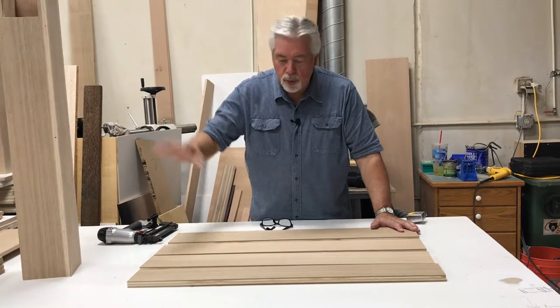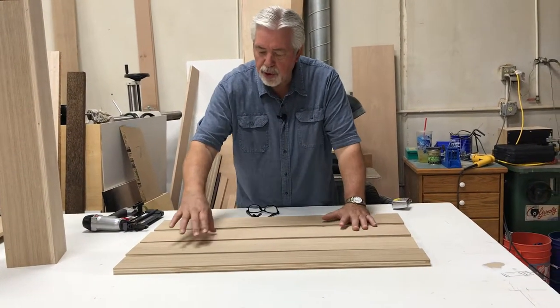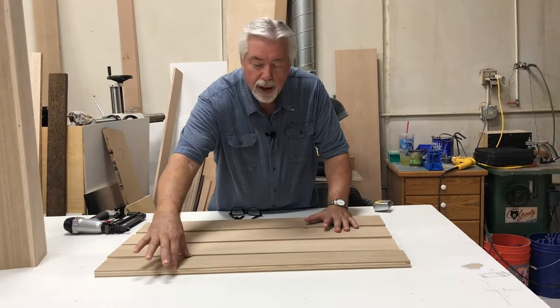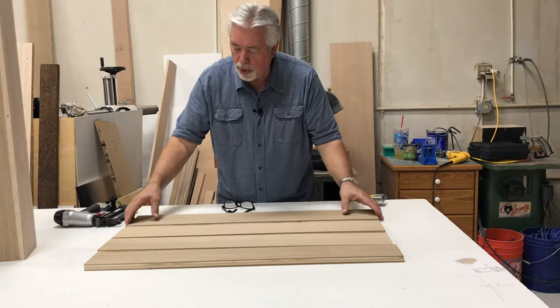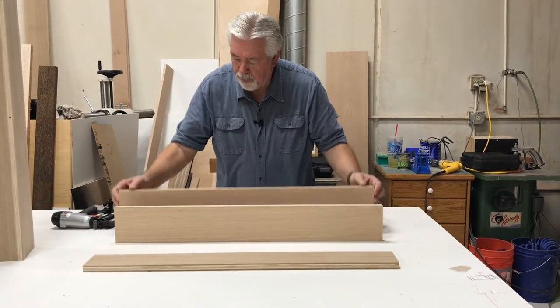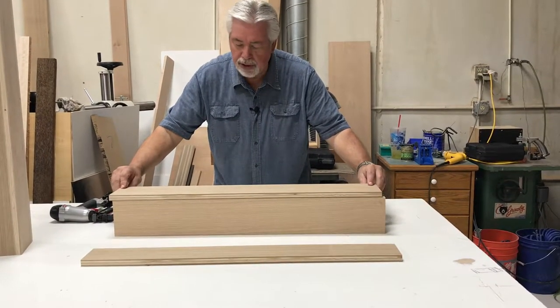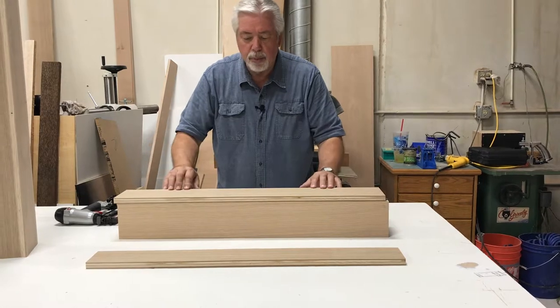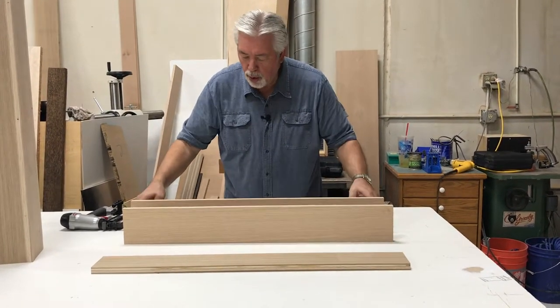To nail our base column together we've cut our pieces the right size. We have one piece at five and a half, two pieces at four and three quarters, and one piece at four, in order to create our square. I always start with my longest piece first so I can use my two other pieces as a support while I nail together, giving me a nice edge to nail on. We glue and nail.